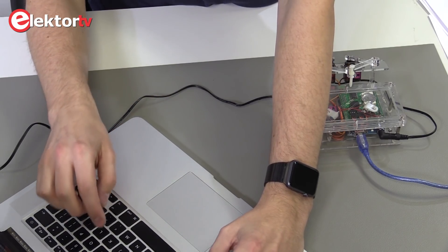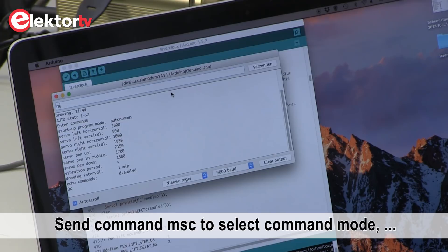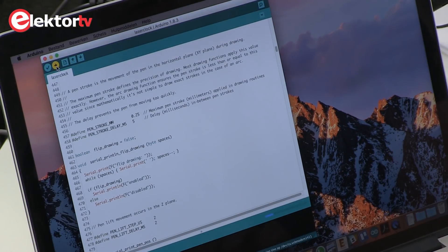Now I'm gonna print-screen these settings. You can also write them down on paper. Now I enter the code for the manual settings and write it to the EEPROM. Now that we have the parameters, we upload the sketch to the Arduino.